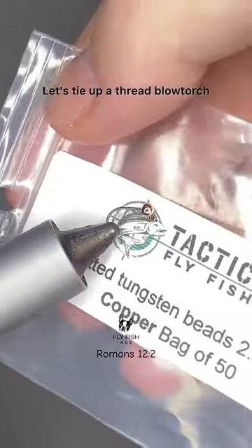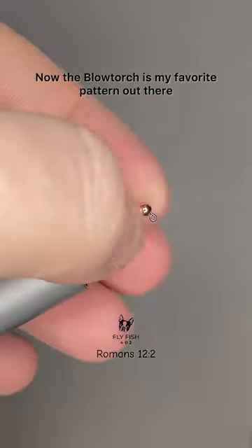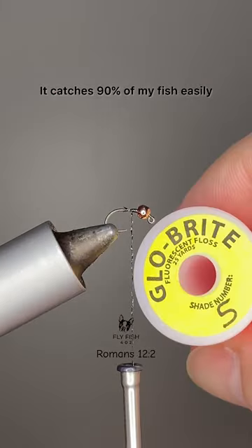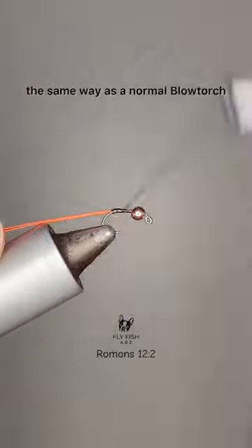Let's tie up a red blowtorch. The blowtorch is my favorite pattern out there — it catches 90% of my fish easily. This is going to get tied up basically the same way as a normal blowtorch.